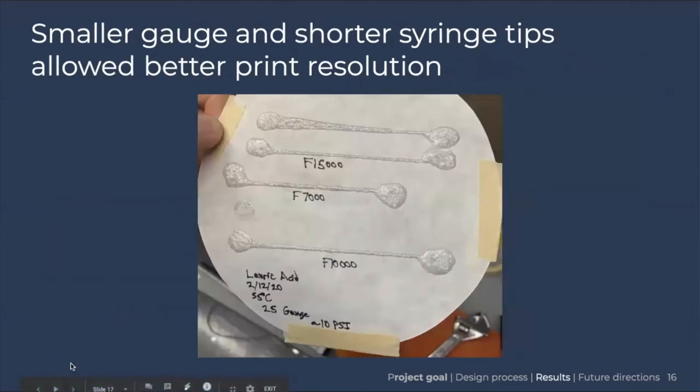We also tried smaller gauge and shorter syringe tips, both of which led in a promising direction for better print resolution. We went from using one-inch syringe tips to half-inch syringe tips, and the new syringe holder from the machine shop this semester allowed us to increase the gauge size — increasing the gauge number decreases the actual tip diameter — which allowed us to print finer lines. The image here shows low print variability and much finer lines than we achieved previously.